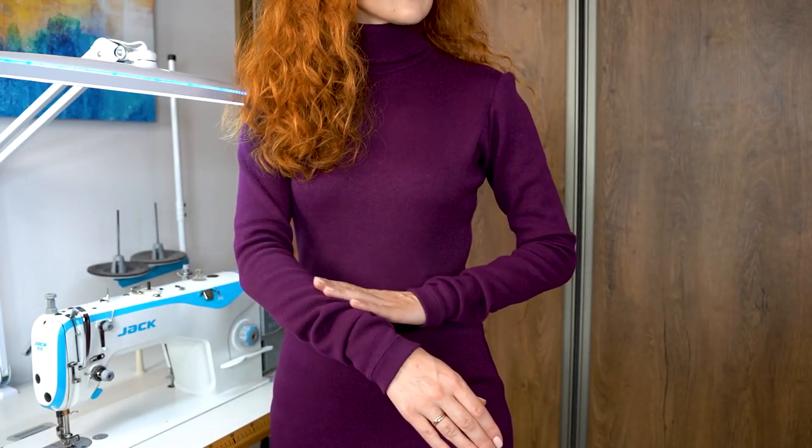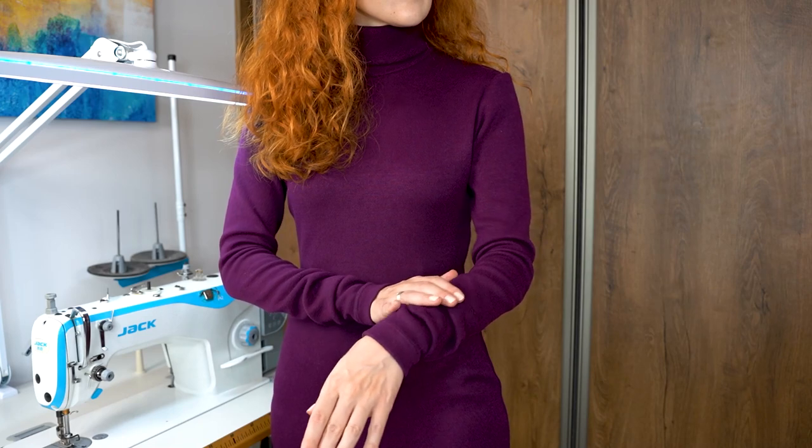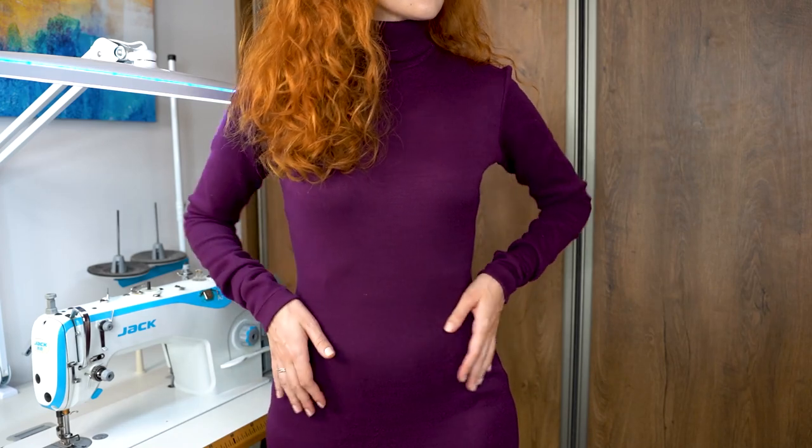Let's sew a super comfy, versatile turtleneck dress in just one evening.